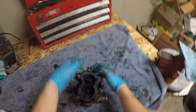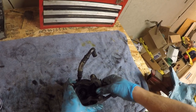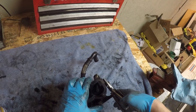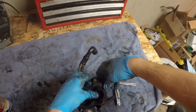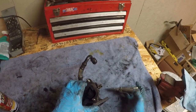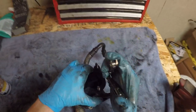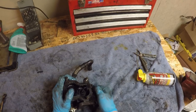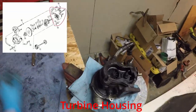Now we're going to get on to the wastegate. On the last turbo I took apart it was pretty stuck, and I'm seeing on this one it's also stuck. You're going to want it to be able to move freely by hand. So I'm just going to loosen it up, try to open and close it, get some PB Blaster in it, and get it moving again. And now that the wastegate is moving freely, it's time to move on to the turbine housing.